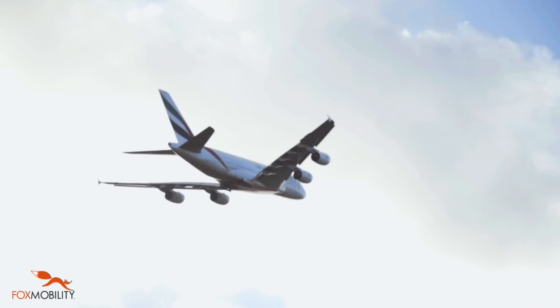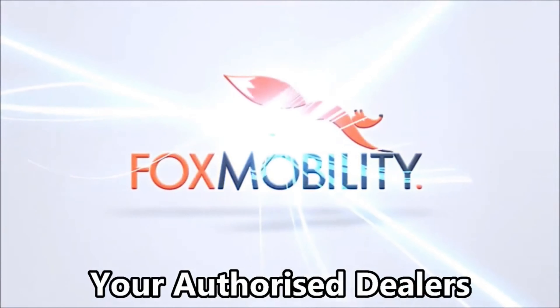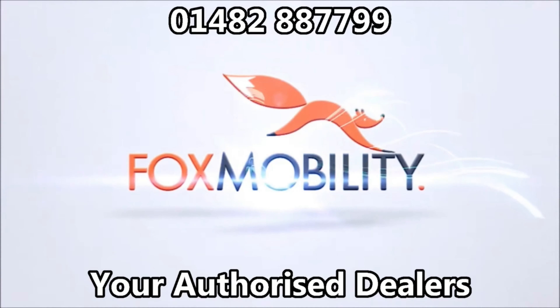You can also take the eFoldie with you on your holidays. Thank you for watching and we hope that the eFoldie helps you fully enjoy your everyday travelling.